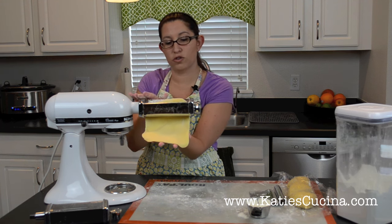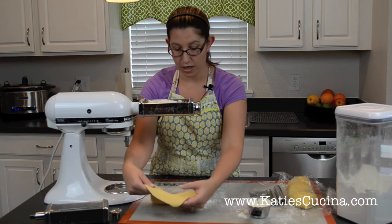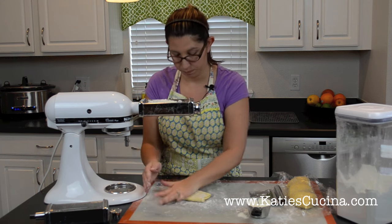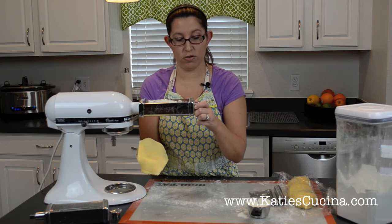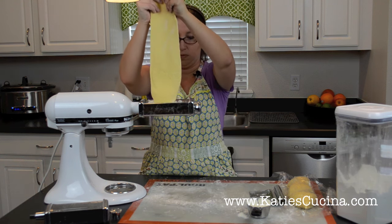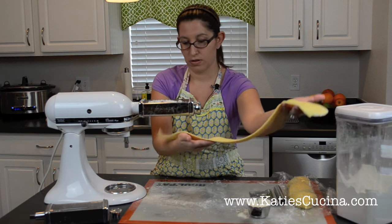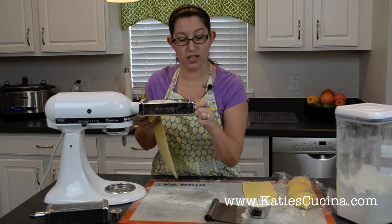You want to make sure the dough is the width of the attachment. After your first pass, fold it in half and press it down. Because it's a little wide, fold it in half again and feed it through this way. That was on setting one. Now we're going to move to setting two. This is going to start to get really long, so we'll just cut it in half — leave one piece to the side and work on the other. Move it to setting three.